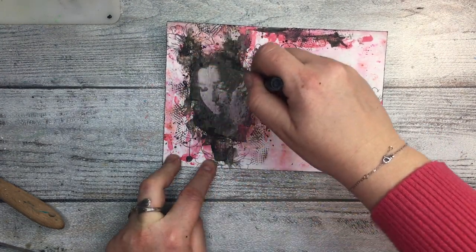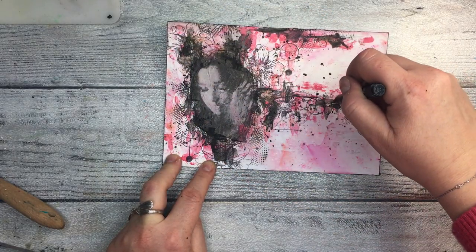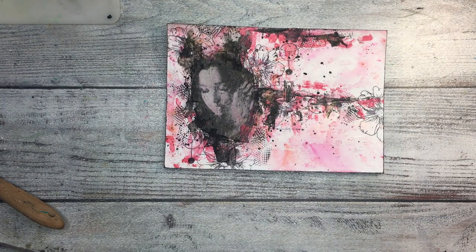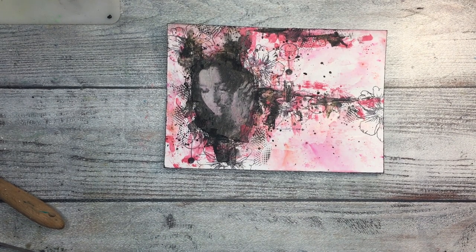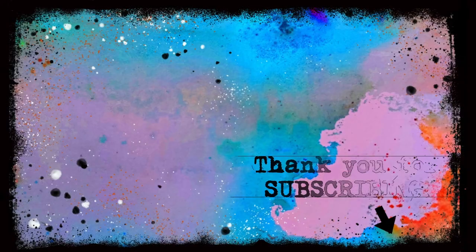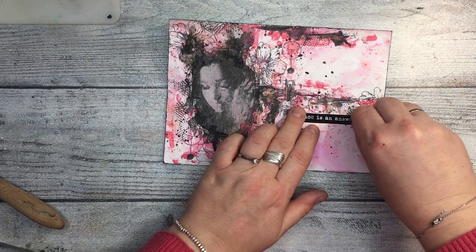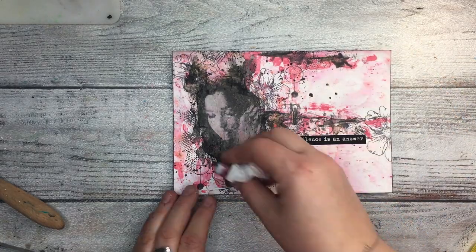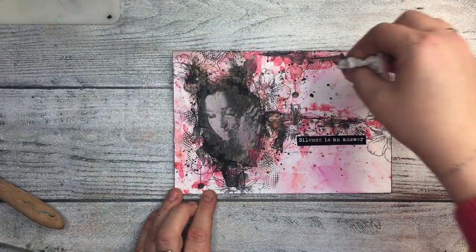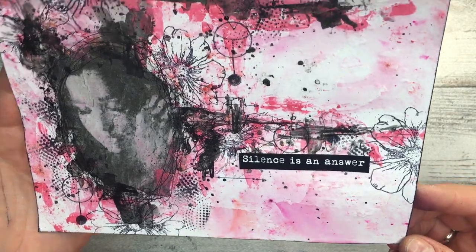Back to the page: I did some doodle borders around the girl with a fine liner because I wanted to anchor her more to the page — I still didn't like the harsh edges from the image transfer. I added a sentiment from my Messy Words: 'Silence is an Answer,' because she has closed eyes and it's a silent page even if it's very messy. That's it from me — it's not my favorite page, but I hope you enjoy the process. I'll keep working on image transfer and let you know when I get a better idea. Big hugs, please subscribe and hit the notification button!